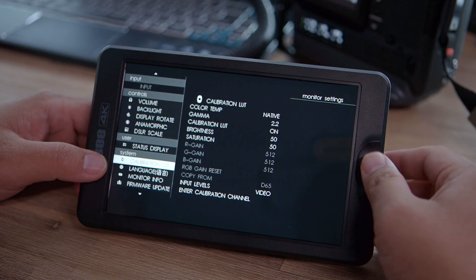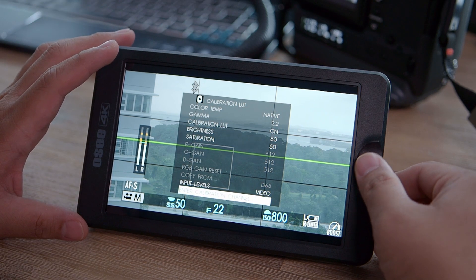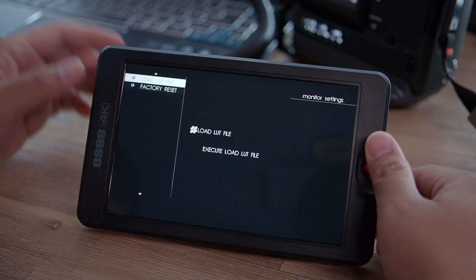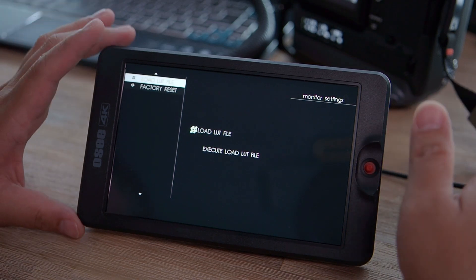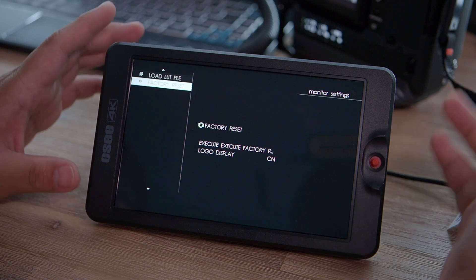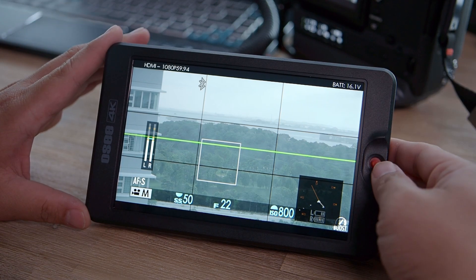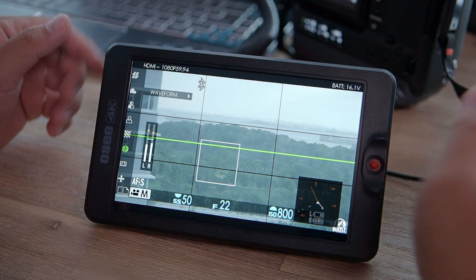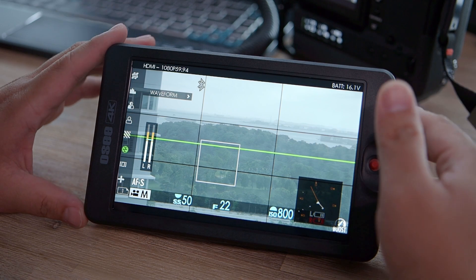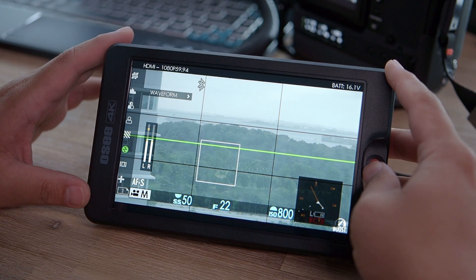The monitor also allows you to calibrate the display itself — not the same as loading a LUT, this is actual monitor calibration. There are also language settings, monitor info, firmware updates via SD card, and the ability to load your own personal LUTs to see a graded preview of log footage. Then there's factory reset. The most important functions are in the video assist sidebar menu accessed by pressing left — though the joystick is not the most intuitive interface and requires some practice.